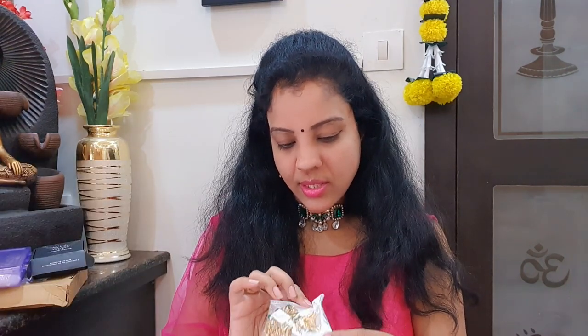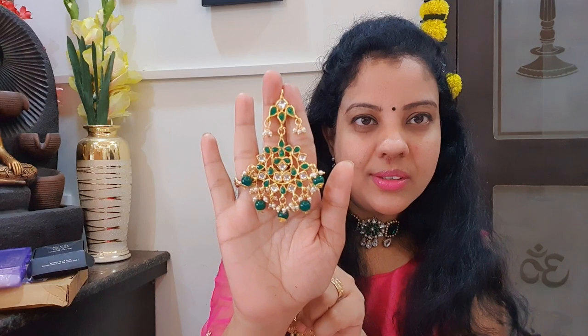The second pair of earrings has white and green stones. They don't have beads — they have pearls and stones instead. There is a lot of good finishing. Especially good for traditional long frocks, suits, and leggings. The quality is good overall.